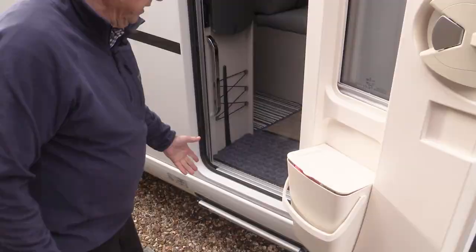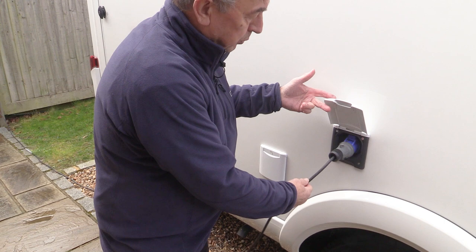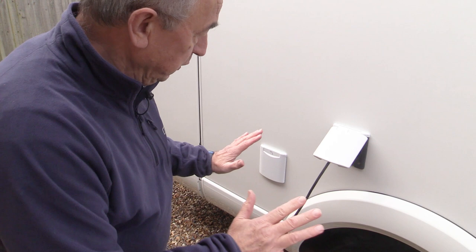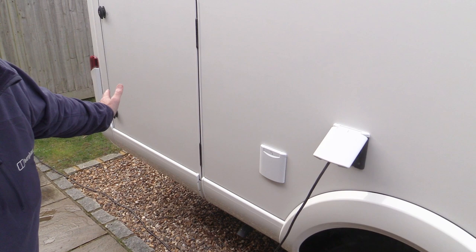Moving down the driver's side of the vehicle towards the rear, we've got the electricity hookup point — I will be doing a separate video about the electrical side of things. Here we have the cover over the stopper for the water tank. The water tank holds 120 litres of fresh water, and moving backwards there is a large garage door with an enormous amount of space inside.